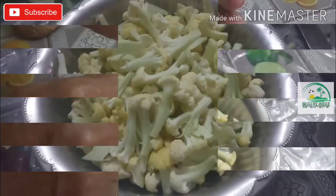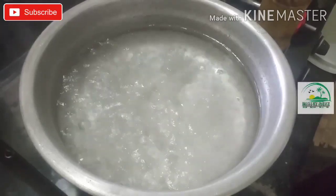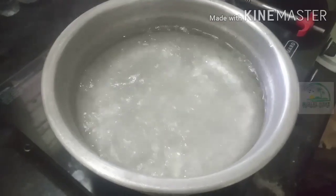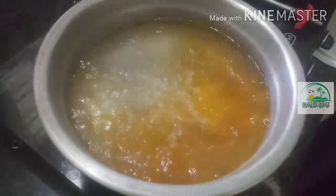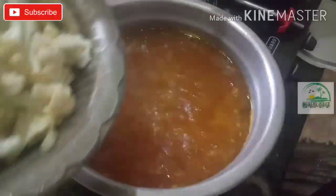Let's do it. I will cut the leaves of the cauliflower. This is the cauliflower.